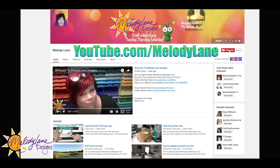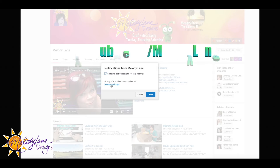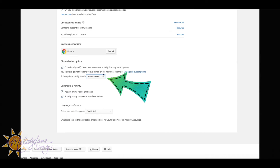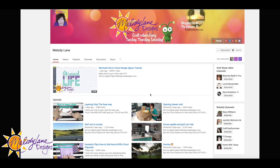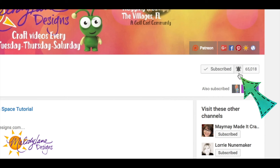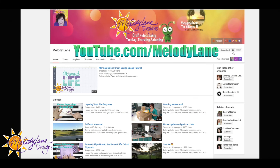Click Subscribe and click the bell to get notifications. You can manage your notifications by going down to channel subscriptions. I have mine set to push and email — push means you'll be notified on your phone or tablet. If you only want to receive email, you can click here, or if you only want push notifications, click here. Make sure you click Save. Now it shows I'm subscribed and I'll get notifications — check to make sure you're subscribed with the notification bell.